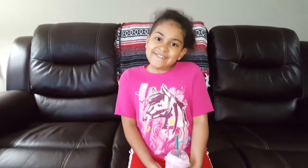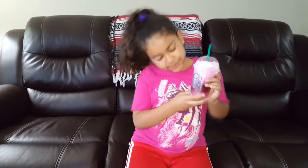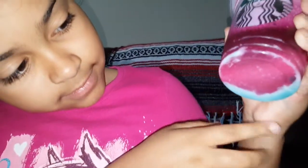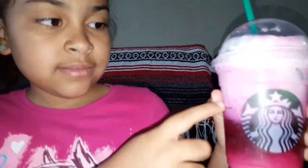Hi friends! Since I didn't like my unicorn frappuccino, I left it overnight in the fridge to see how it would look the next day. So this is how it looks: the blue is at the bottom, then pink and purple, and the whipped cream on top — you can still see the blue sprinkles inside.